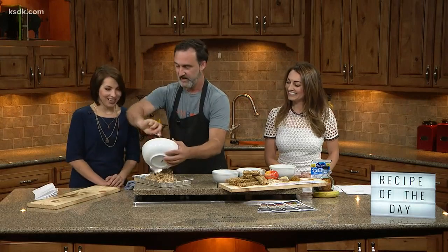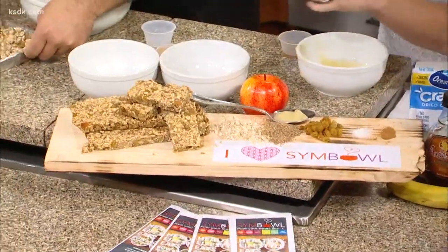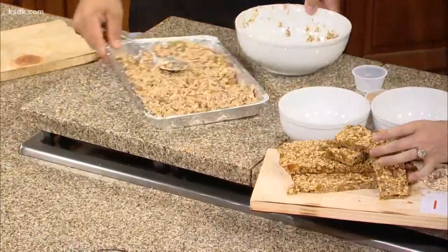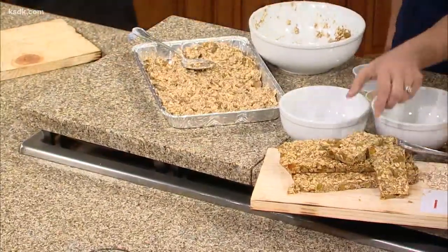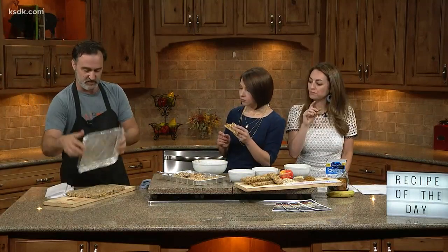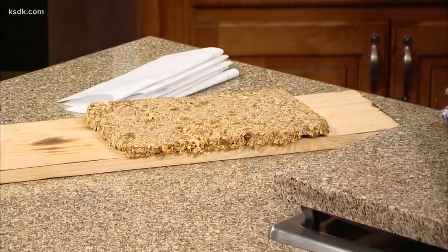This just goes into the pan — smash it down with your spoon, or use wet hands if you need to. And this is what it looks like finished. 30 minutes at 350 degrees. If you want them a little bit crispier, cut them, put them back on a tray, and bake for another 30 minutes or so. These are awesome.